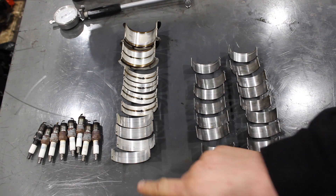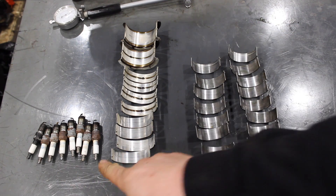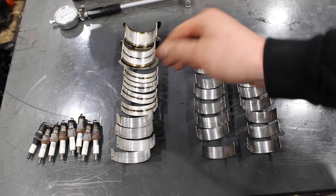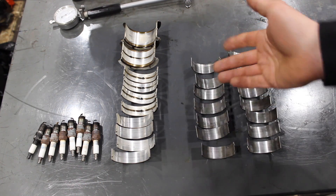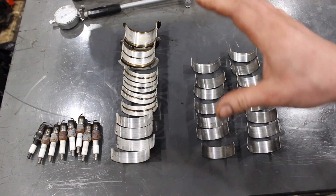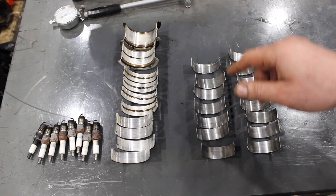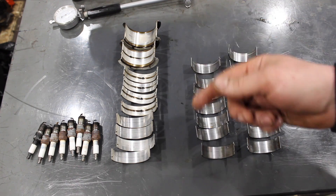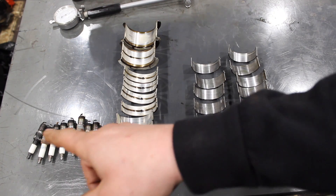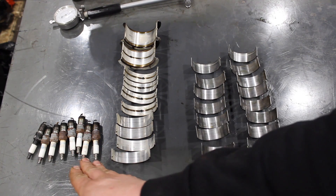Whenever I'm tearing down an engine, even if I plan on doing a rebuild, I like to take a look at the bearings and the spark plugs. The spark plugs will tell you a story of how this engine was running; the bearings tell you the condition of the engine. This is the same reason I do the leak down test — even though I'm tearing this engine down and putting new rings in it, I want to see if there are any suspected problems so I can make sure they're corrected. The spark plugs look pretty good, which tells me it's a runner. A few look a little better than others, maybe a few little signs of oil burning, but overall pretty good.